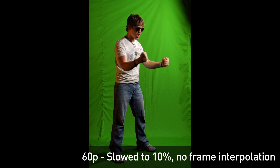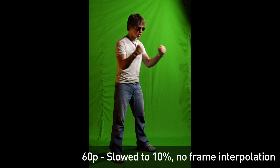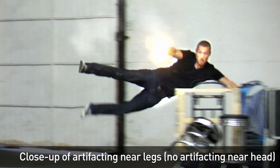60p has its limits too. We found that fast human motion, like fist pumping, is about as far as you can push the speed of your subject for good frame interpolation results. Also keep your camera on a tripod and try to shoot your subject against smooth colored backgrounds, which can help eliminate some of the artifacting.